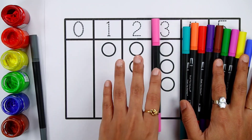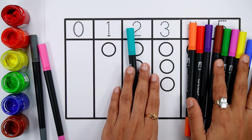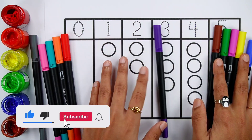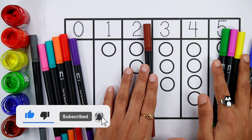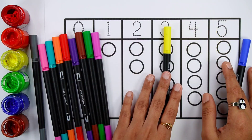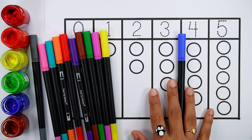Grey color. Pink color. Green color. Orange color. Red color. Violet color. Brown color. Light green color. Purple color. Yellow color. Blue color.